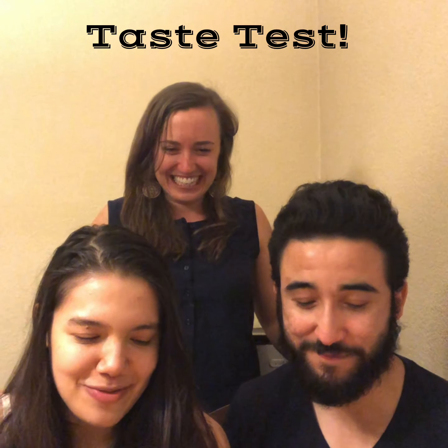Yum, I can't wait! It's so great. What do you think? It's really good. It's delicious — wow, this is incredible! Yay, I'm glad you guys like it. Thanks for being our taste testers, and we'll see you next time. Bye everyone!